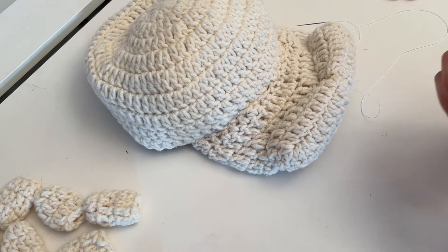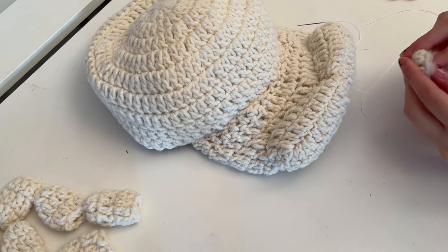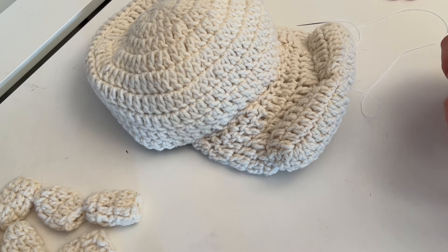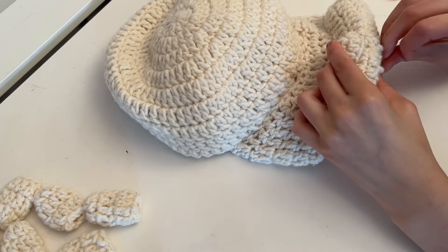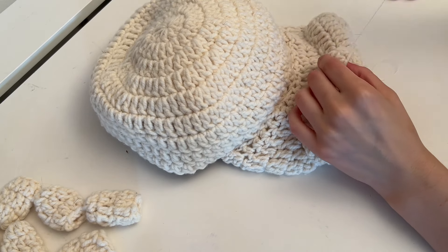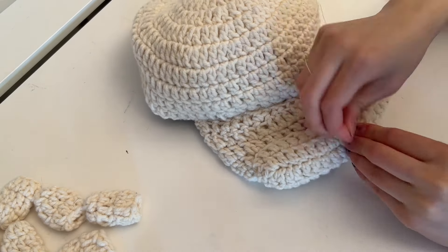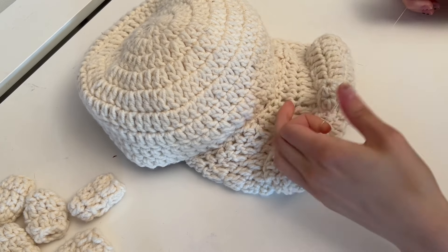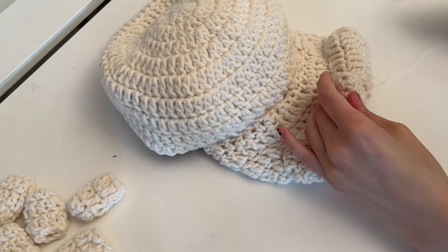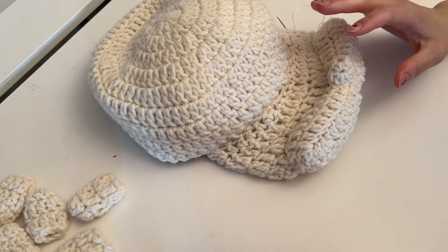The next thing we're going to add is the nose. The nose looks really similar to a lot of the teeth, so keep that in mind — don't accidentally sew on a tooth. I just plop it right in the center, bring my needle and thread up, and sew all the way around. Then I tie it off and bring my thread to the back of the nose.